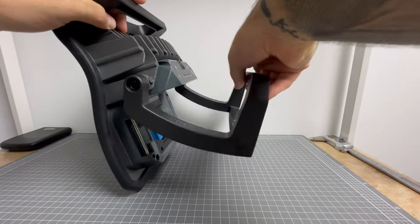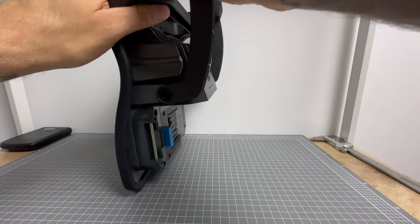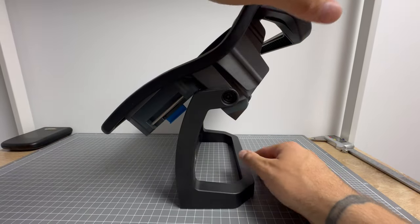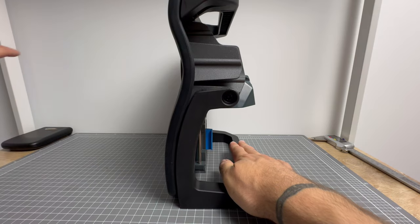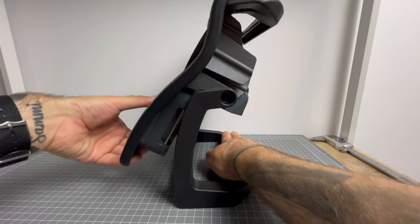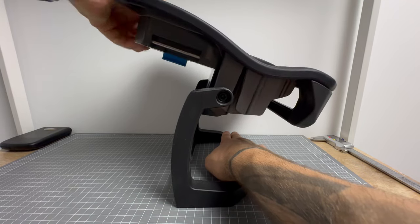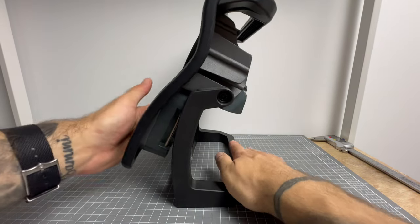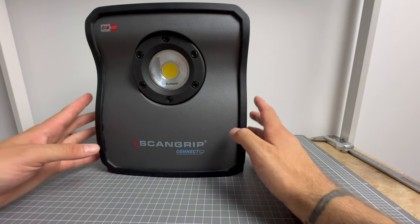One thing I want to note is this stand here can move all the way up — you can put it upside down. As I'll show you in the night shots, you can aim it upwards depending on where you want the light. You can have it coming straight out or angle it as much as you want. The angle option of this light is so cool, and it's still very sturdy sitting on the ground — it's not going to fall over. This is a very high quality, well-made light.